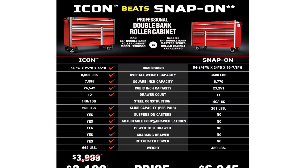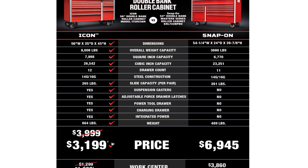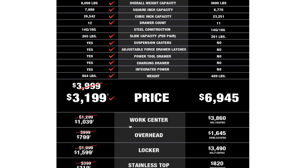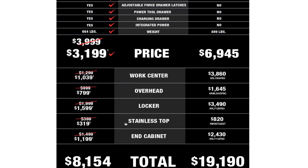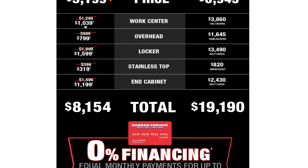It features 12 doors, 14-gauge and 16-gauge steel construction, 265 pounds slide capacity per pair on the sliders, suspension casters, adjustable drawer latches, a power tool drawer, charging drawer, and integrated power. The overall weight is 664 pounds — a pretty heavy box. Priced at $3,199.